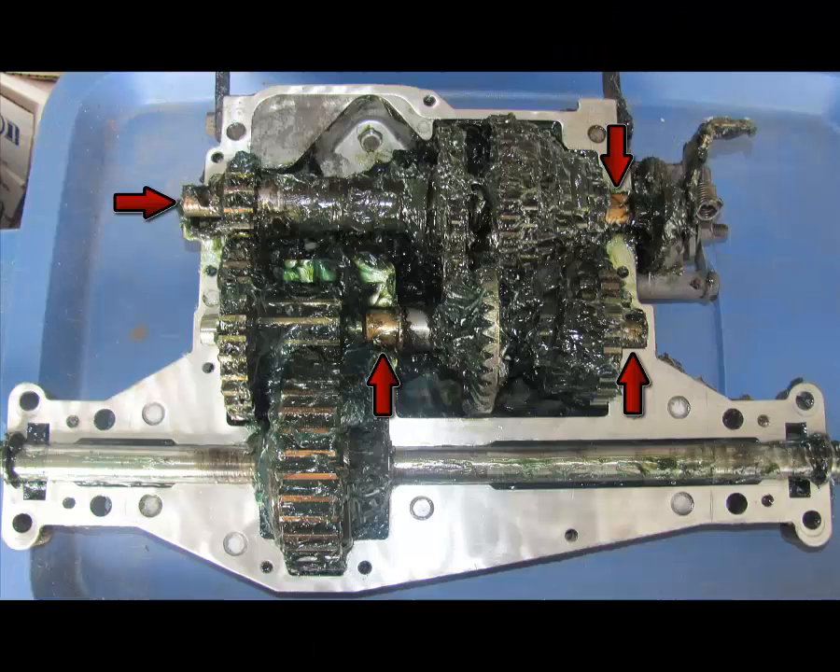If you look at this picture where the arrows are, these are where your brass sleeve bearings are, and you want to make sure you check these and make sure they look good. You want to make sure that they're not cracked — you'll do this after you remove all your grease, of course.